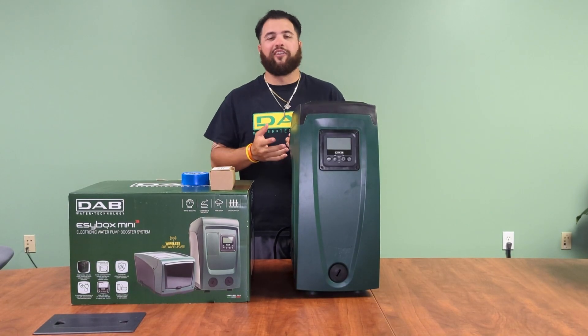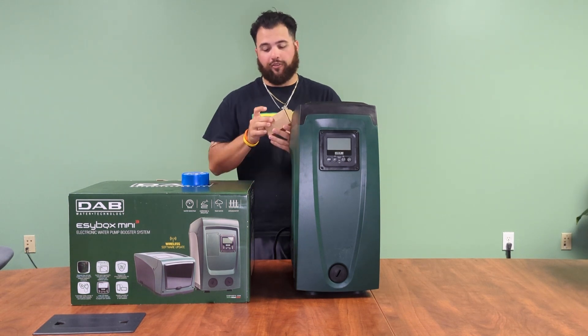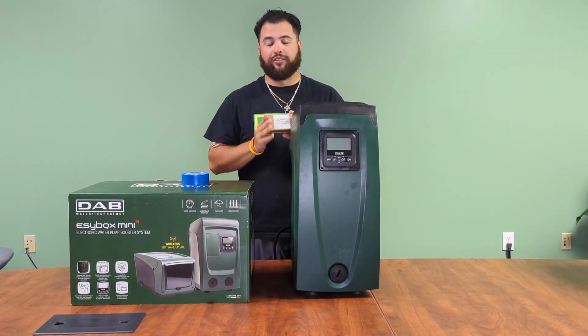Good morning everyone, Zane Van Hook back here at DAB Pumps, and today we're going to be talking about our one-inch stainless steel unions.